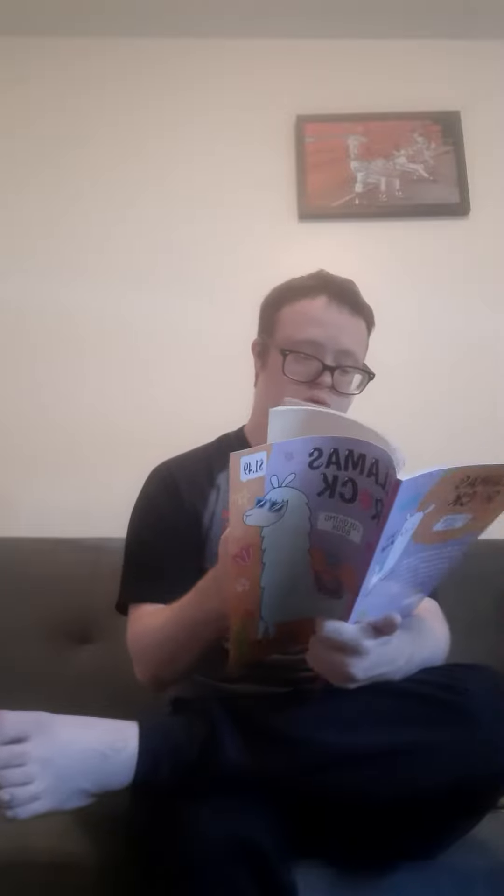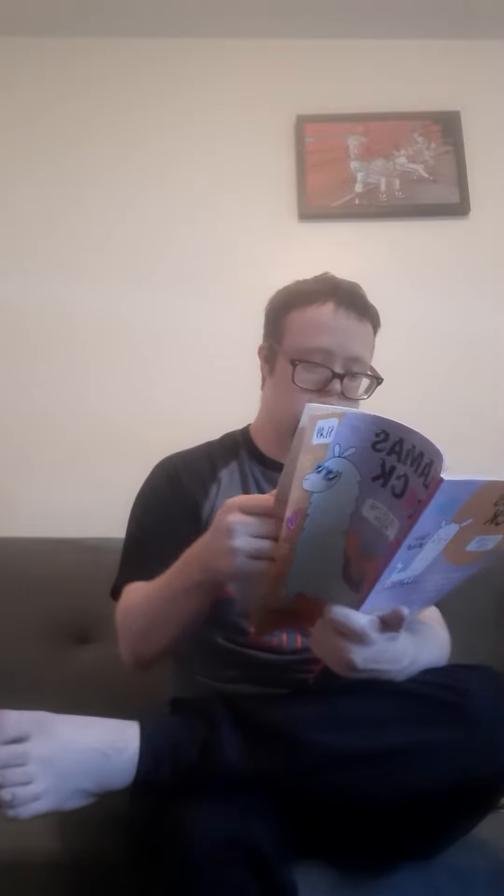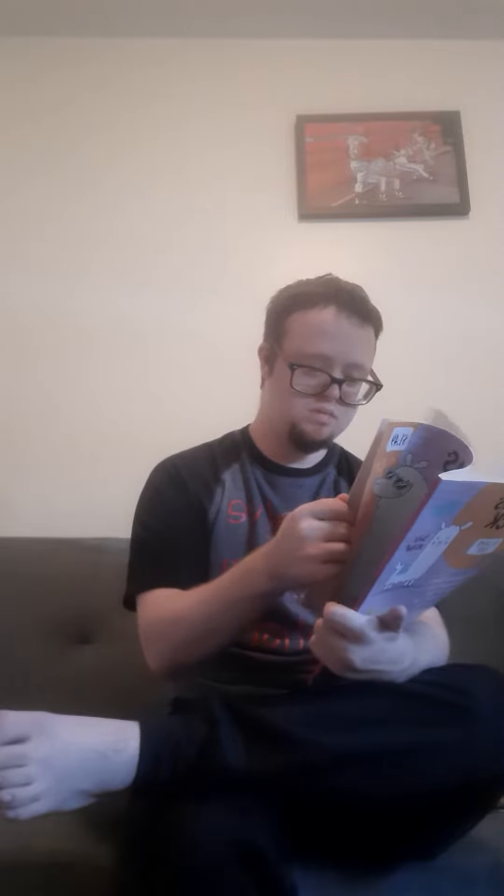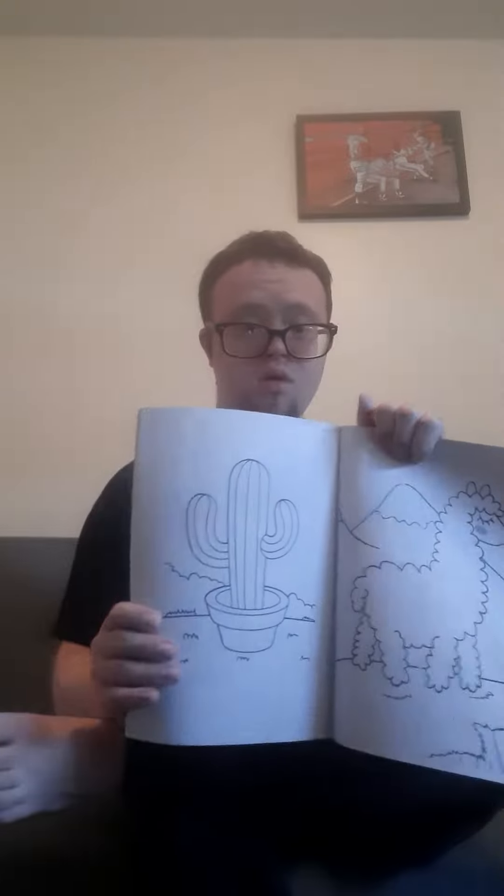There's all different things — there are llamas, and you can see what I didn't find. There's llamas, and it catches.